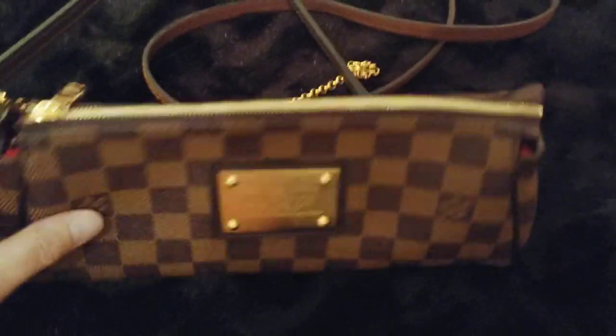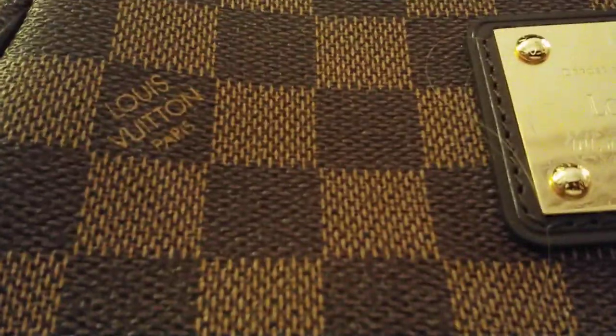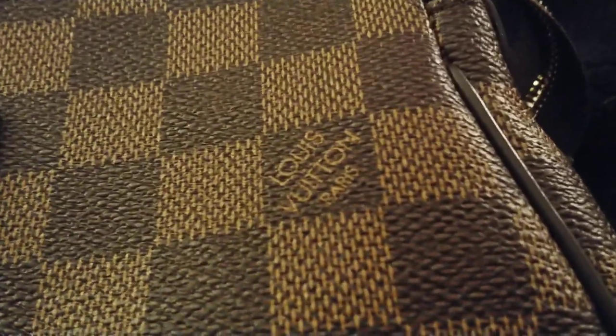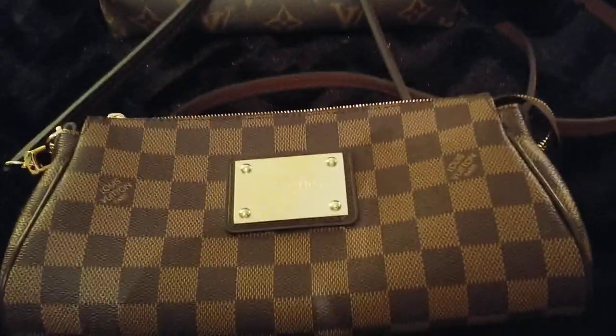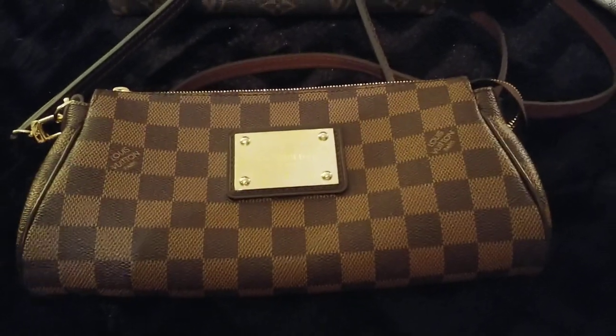This one is from Steven and it is the Damir Bean. I tried to do a close-up on the canvas. Somebody needs the V and U not touching, which on this bag it's not touching. But I have seen authentic bags where the V and U is touching too, so it's not always an indicator of quality or grade.